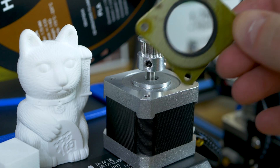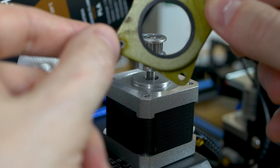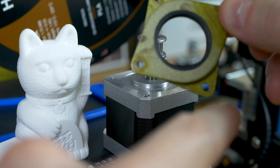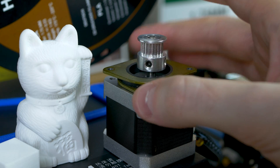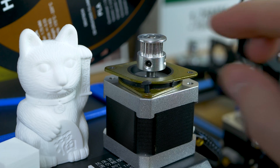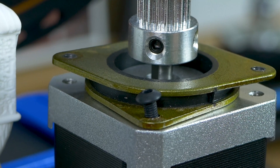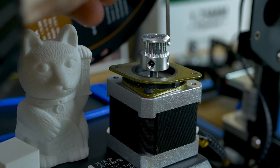Now we're going to put the vibration dampener on the motor. It's very important to notice that two of the holes are threaded on opposite sides of the dampener, while the two holes opposite of each other do not have threads. We want to put the non-threaded side down on the motor. Then take the M3 6mm hex head screws and put one in each hole on both sides — front and back — and tighten those down with an Allen wrench.